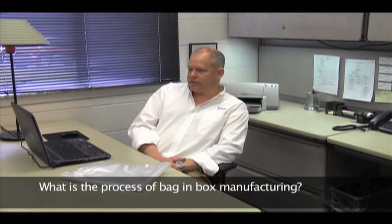We heat weld various types of fitments into the bags. That's generally customer-specific types of closures. And that's pretty much it.